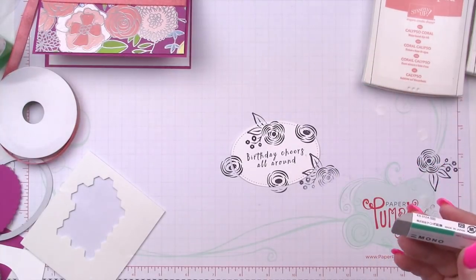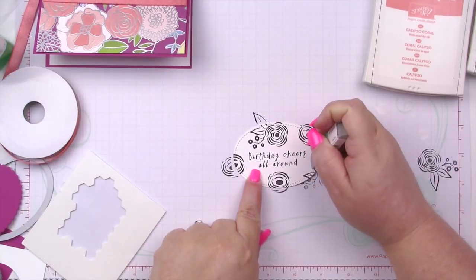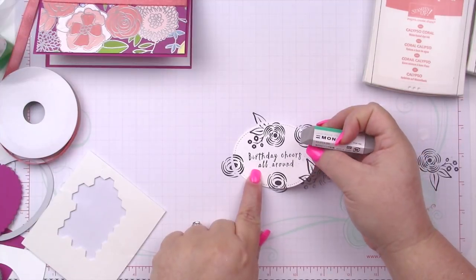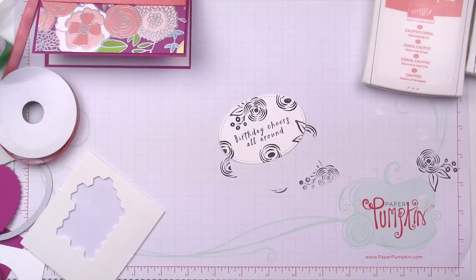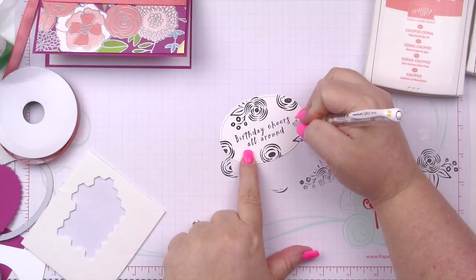I'm going to use my Tombow Mono sand eraser to try to get rid of the ink smudge — it's not really working, that's okay. I have a white gel pen and I'll fix it that way. I found it — I'm going to use a Uni-ball Signo white gel pen to clean up my mistake.